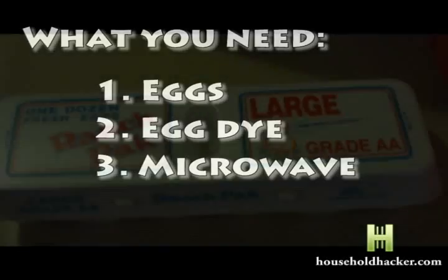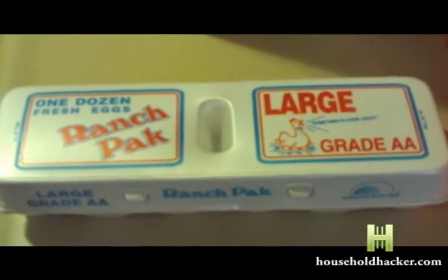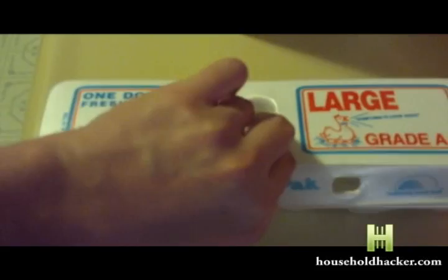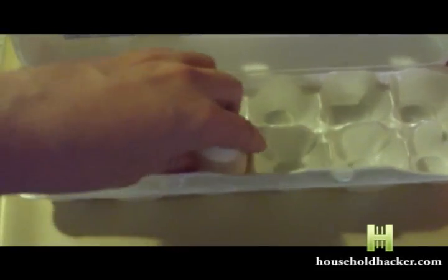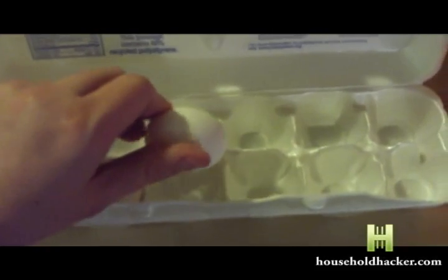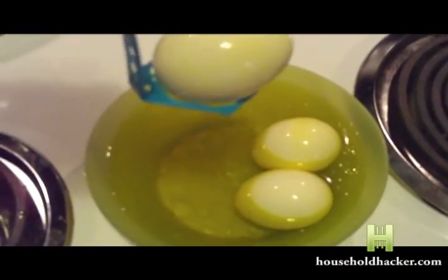What's going to occur is when the albumin in an egg contains over 12% ovutransferrin, it will be made to glow by its own bioluminescence using simple microwave radiation in sodium citrate, which can be found in some brands of egg dye.